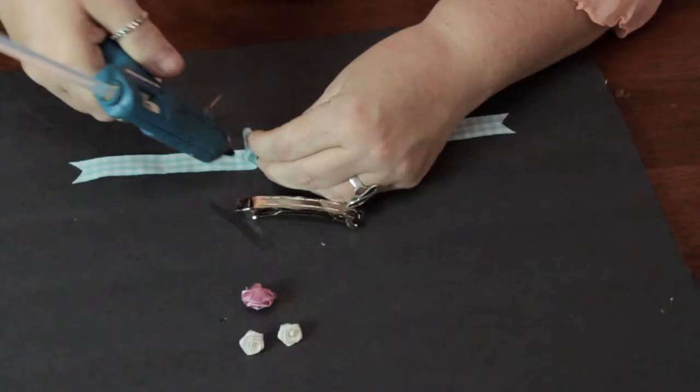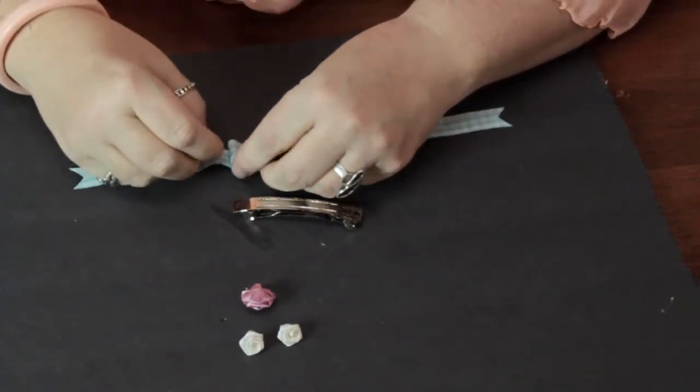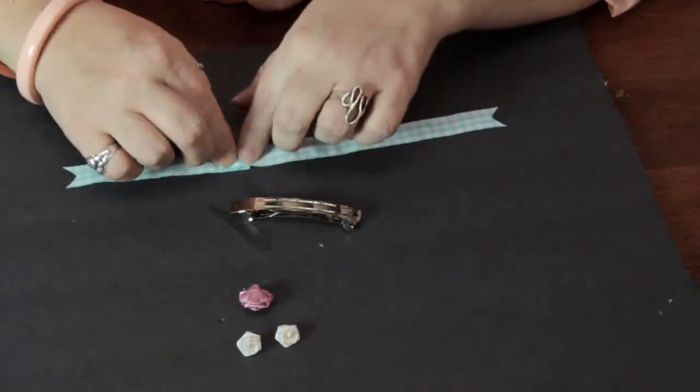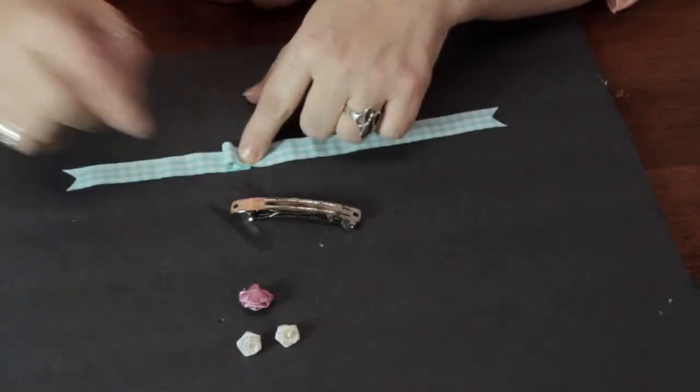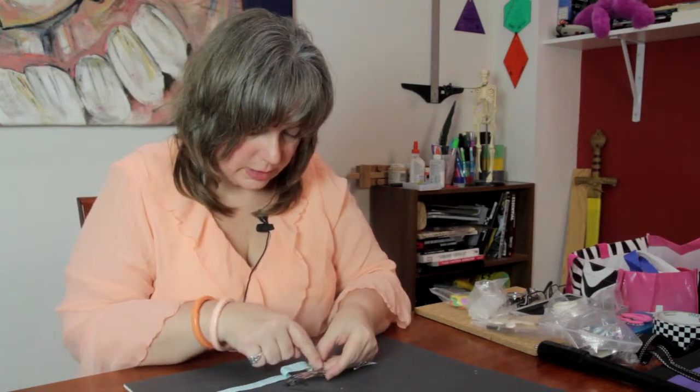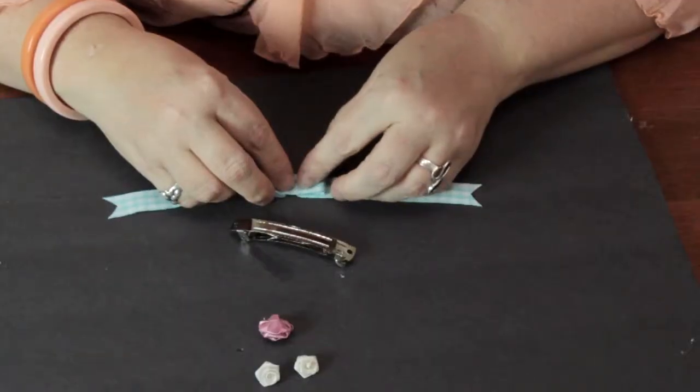That's the effect that I want. Instead of tying a bow, I'm kind of making a layered sort of bow effect so it'll puff up like that. Once the glue dries, I'm going to do the same thing over here, basically about the length of where the ridges are in the barrette.